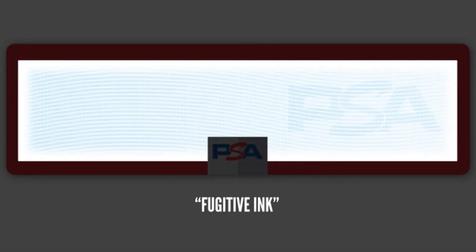The word PSA kind of shines in that logo from side to side, and that right there is a technology that's almost impossible to duplicate. In the white label they have what's called fugitive ink — that's the same technology that's used to prevent check washing. If you try to tamper with it, it'll wash away and ruin the label.